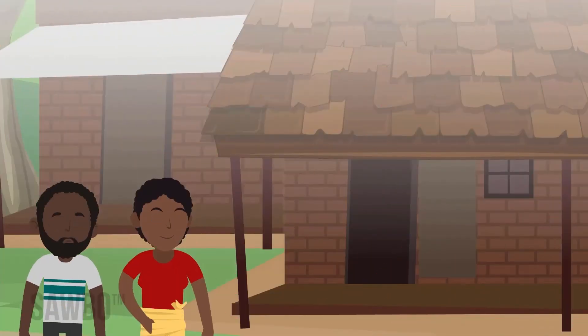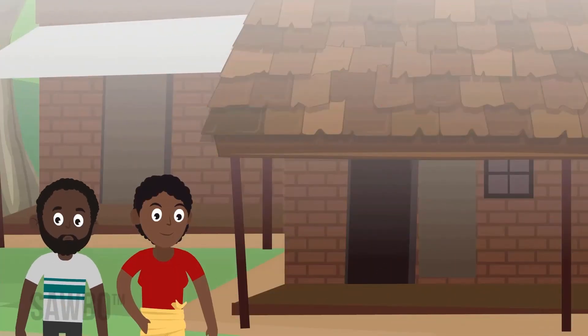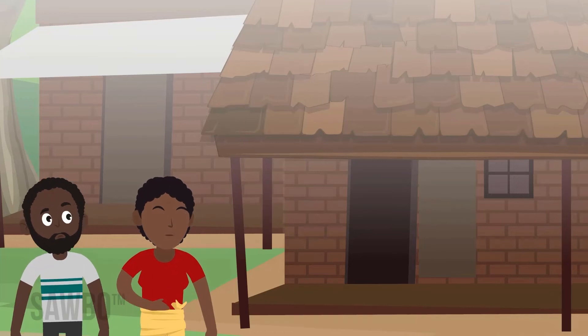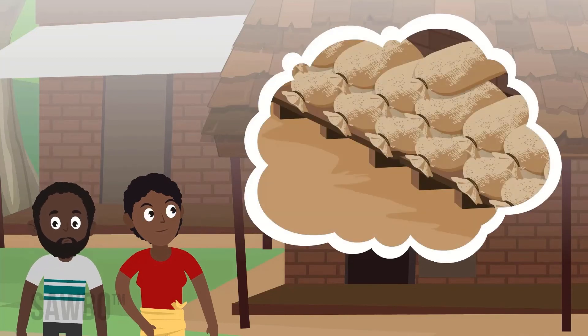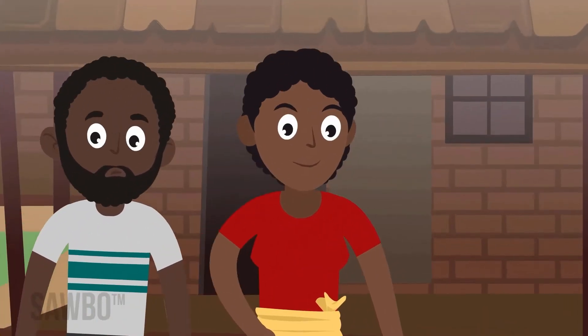Following these important steps at the end of the growing season can make the most of your crop. Remember to test for maturity, dry and sort the pods, then store them in dry sacks off the ground. These actions will help to make the groundnut crop a success.